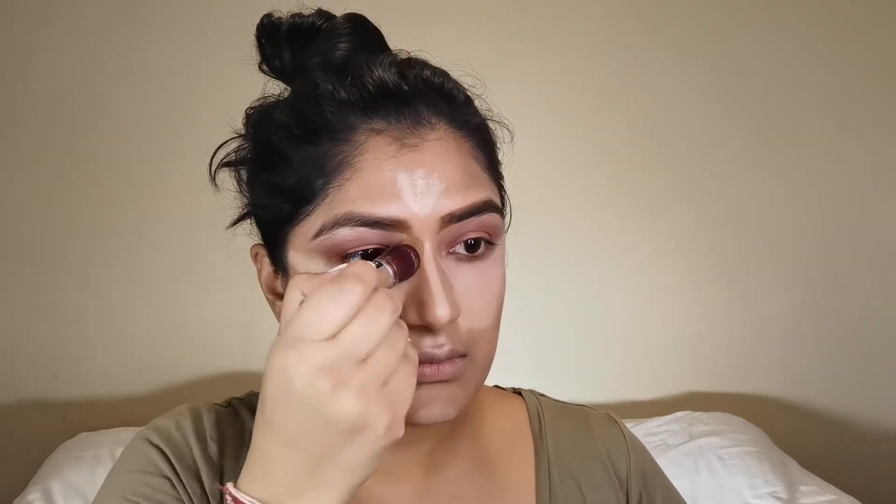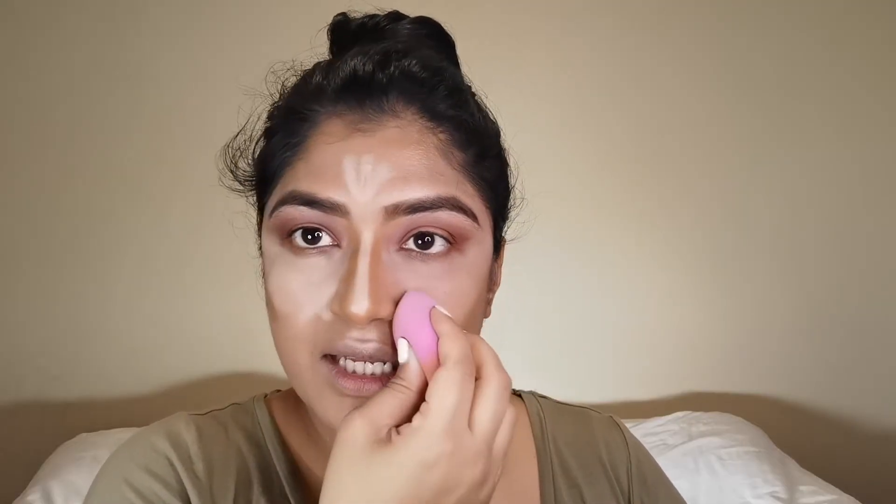For concealer and contour I'm going to go in with my new favorite, the Maybelline Instant Eraser. This concealer is so good that it blends out perfectly. To set my concealer I'm going to use baby powder — you just need a little bit — and push it into the skin everywhere I've placed the concealer.